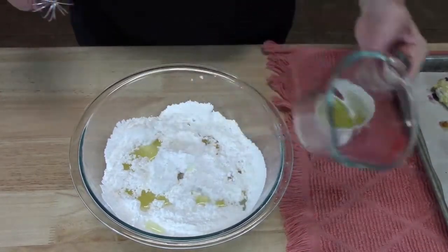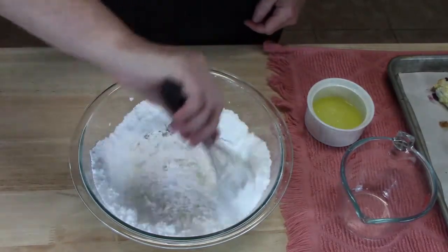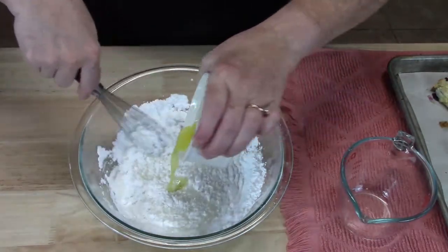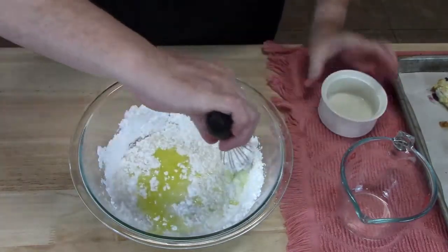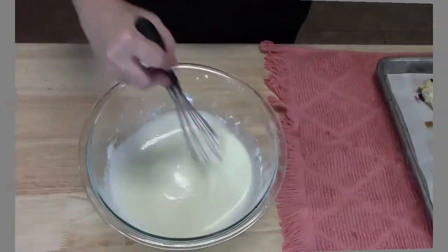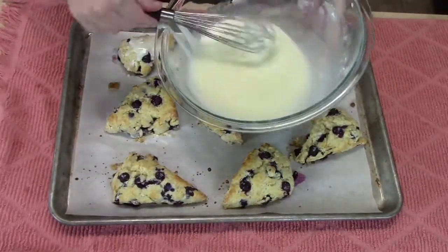Alright, so I'm going to pour my fresh lemon juice into my confectioner's sugar that I've sifted. Now I'm going to add my one tablespoon of melted butter, and then we're going to combine it all together. Glazed blueberry scones — I can smell the lemon. Oh, it's so delicious. I'm going to go in for a bite and we're going to taste them.